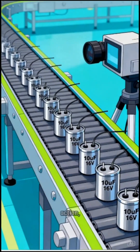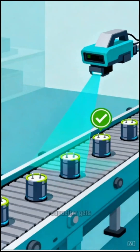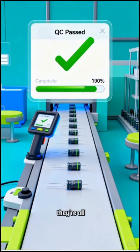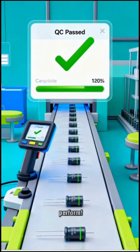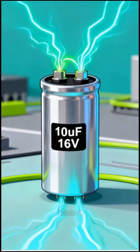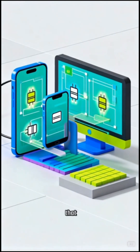Before they're ready for action, every single capacitor gets a quality check to make sure they're all perfect and ready to perform. And there you have it — from raw materials to a finished high-tech component that powers the devices we use every single day.